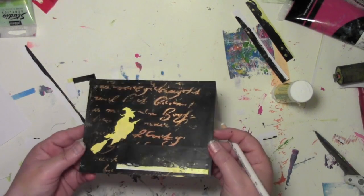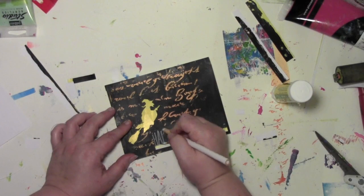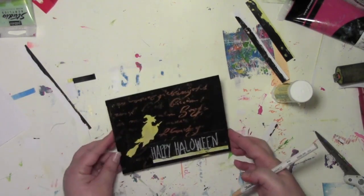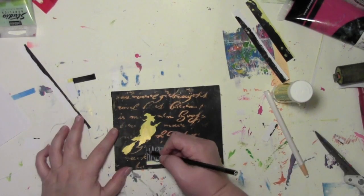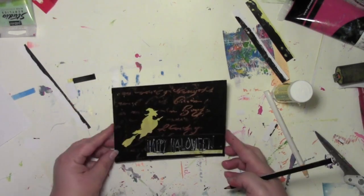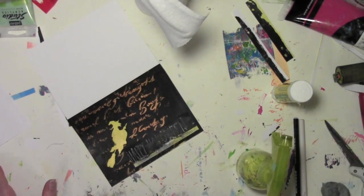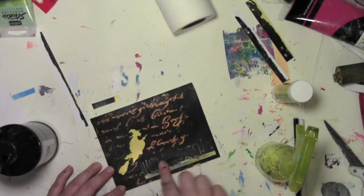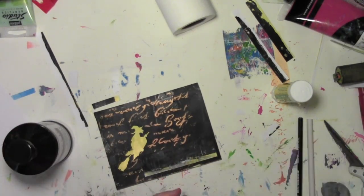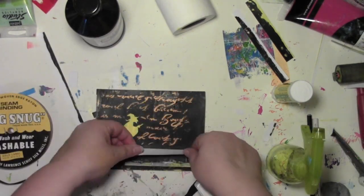As I fiddle around and get it just so, once I think I'm happy with it I'm gonna glue it down. But it turns out I didn't really like it — I wanted to write on that spot instead. I grabbed a China marker and wrote 'Happy Halloween' on it, and I absolutely hated that. So I went over it with a Stabilo pencil to see if that helped, and I still totally hated that.